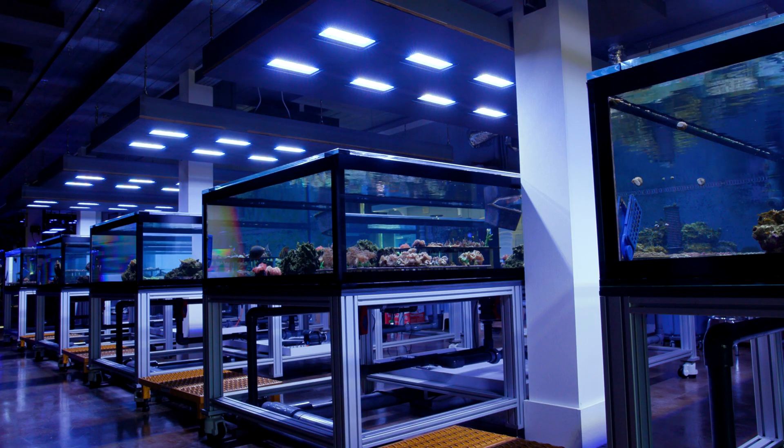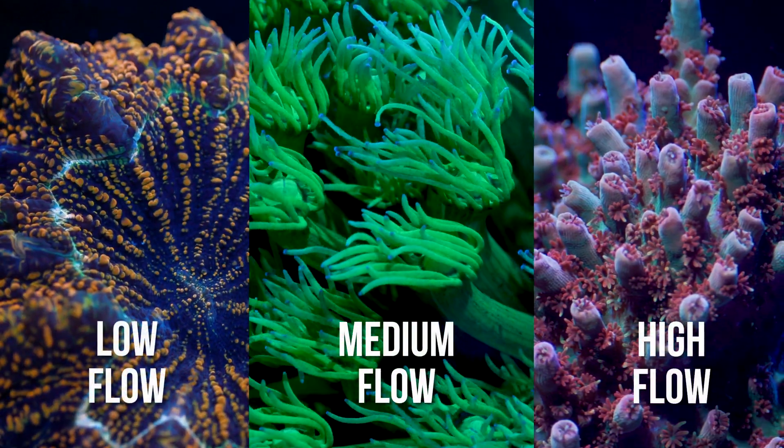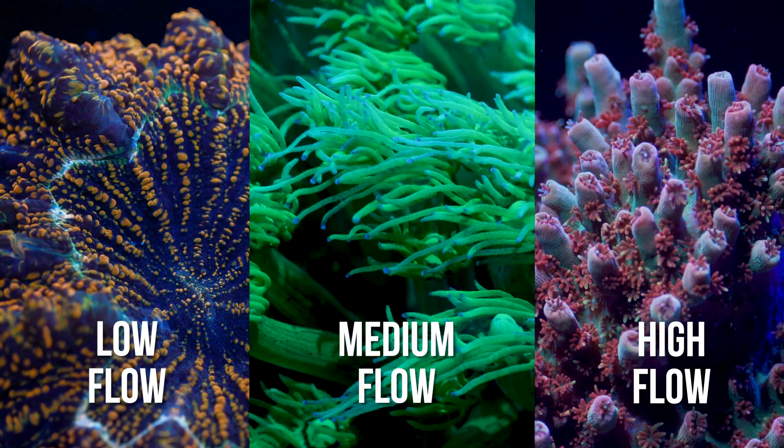For example, here at Tidal Gardens, a lot of our coral-specific tips, we'll say like low, medium, high type recommendations. Those are kind of decent guidelines at best. At worst, they are completely unhelpful oversimplifications.